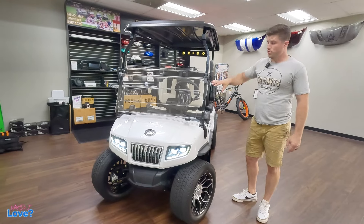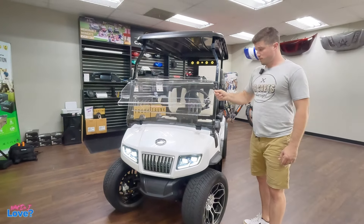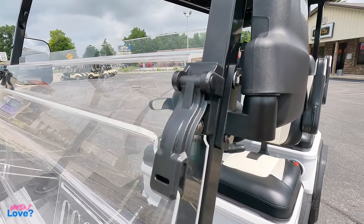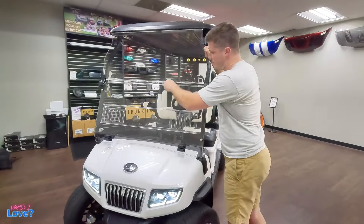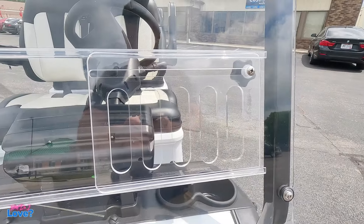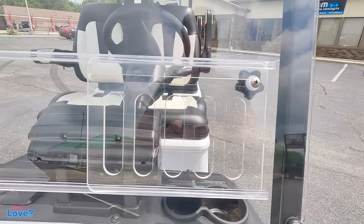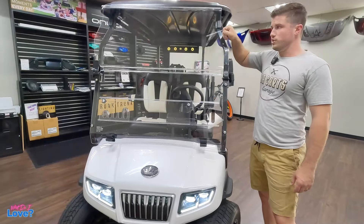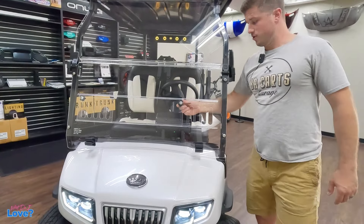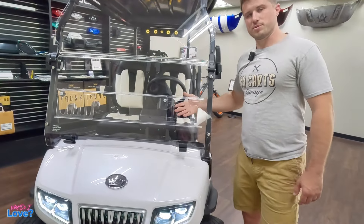The newly designed windshield — I'm a very big fan of this as well. It is a super thick, well-made DOT windshield, kind of designed like the Club Car Onward where you don't have that laminated hinge anymore. You've actually got a plastic hinge. They also did vents, which is pretty cool. If you're driving and it's super hot outside and it's raining, you throw your windshield up so you're not getting plastered by rain. But if it's super hot outside, you can open the vents up — you might get some water in, but it helps air the cart out.